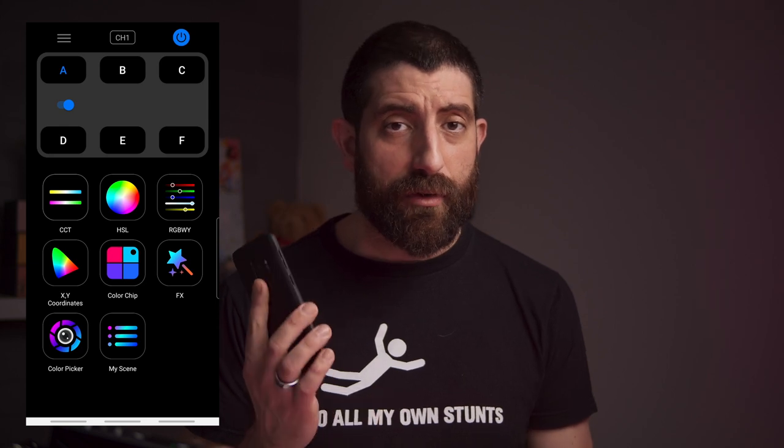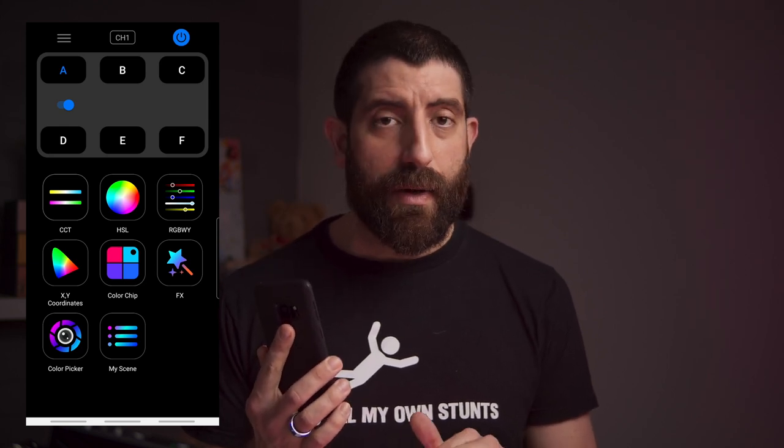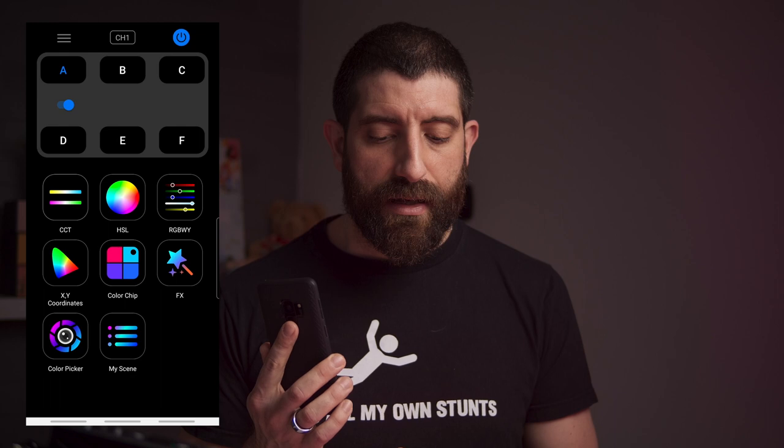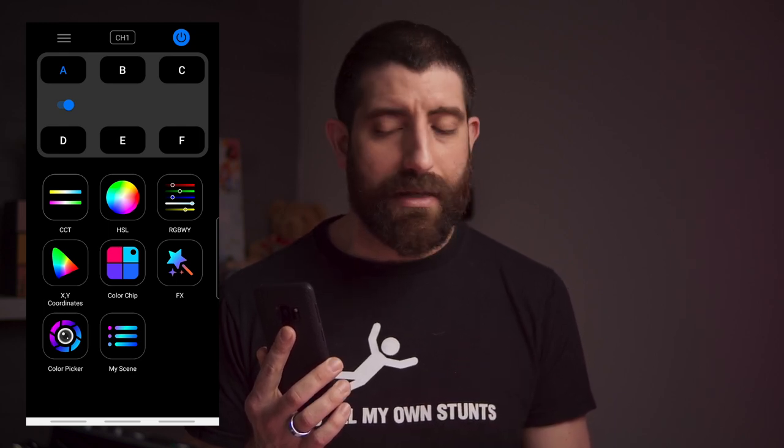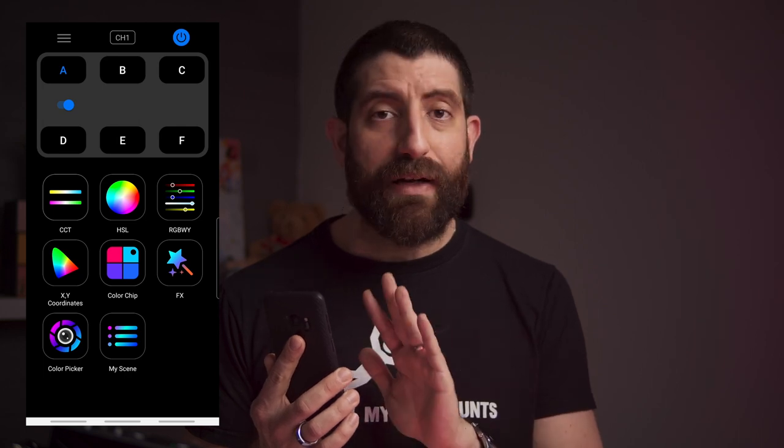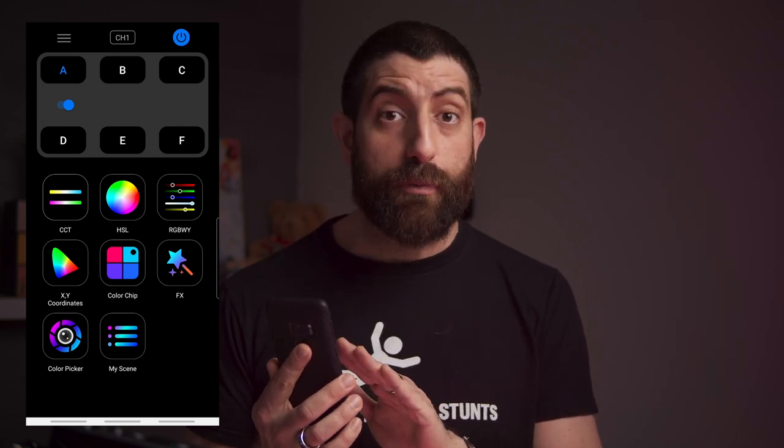I know I spent quite a bit of time on the phone app, but it's one of the most useful things about this light. For around 70 dollars, the amount of flexibility you get from the app is pretty outstanding.